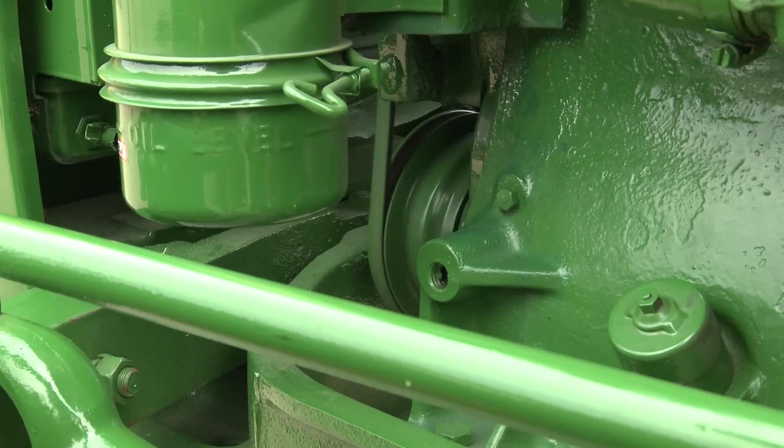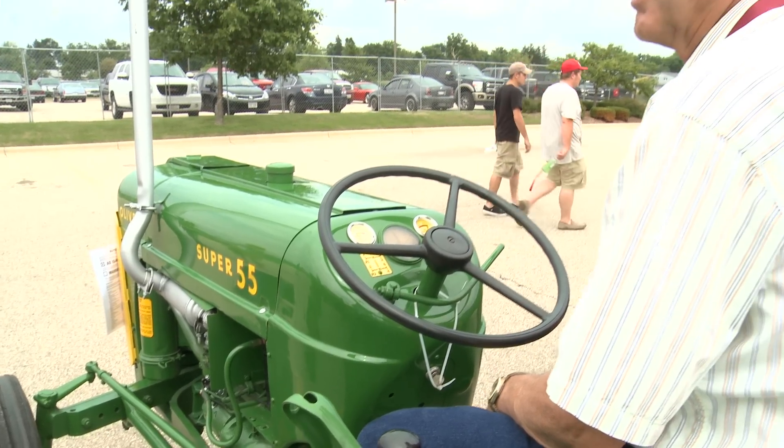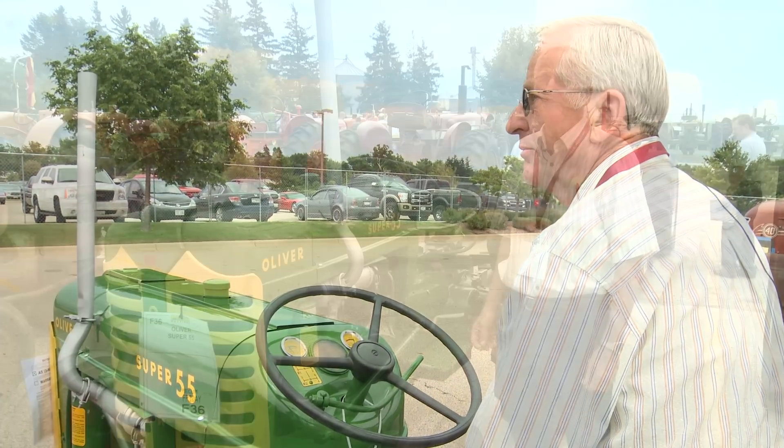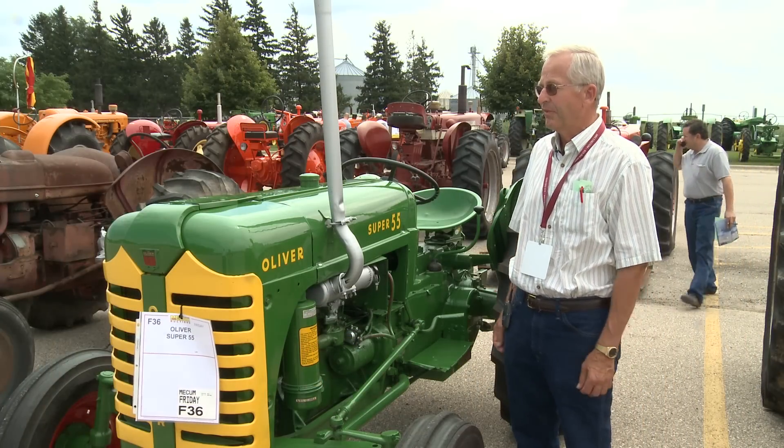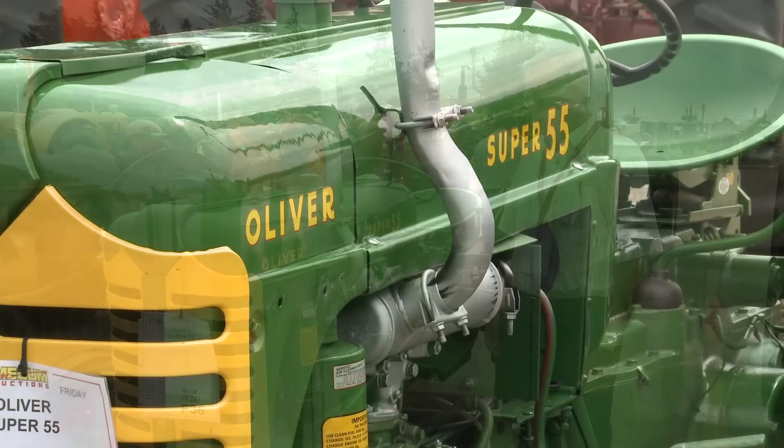This is a Super 55 Oliver. It's about the same size as a Ford tractor. I've only had this tractor a year — I bought it from an estate. The farmer restored it and then he passed away, so the relatives sold it.